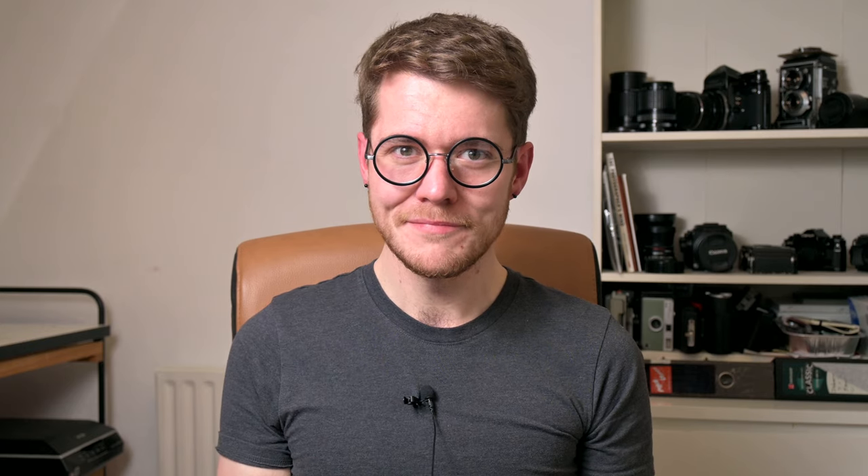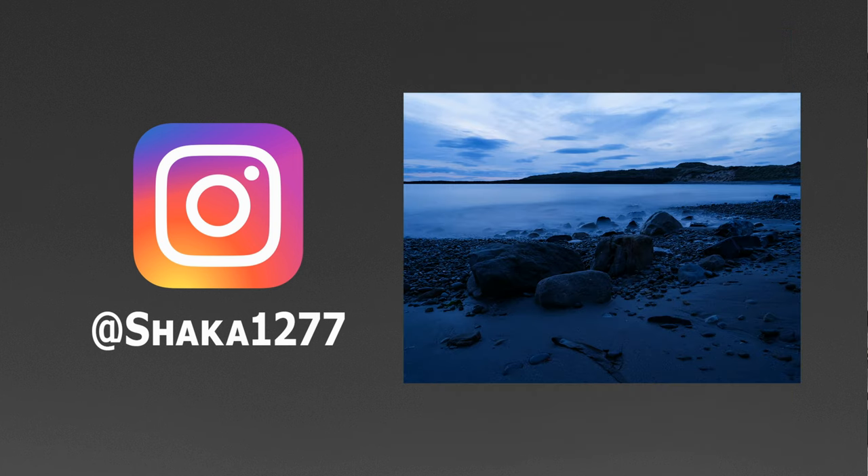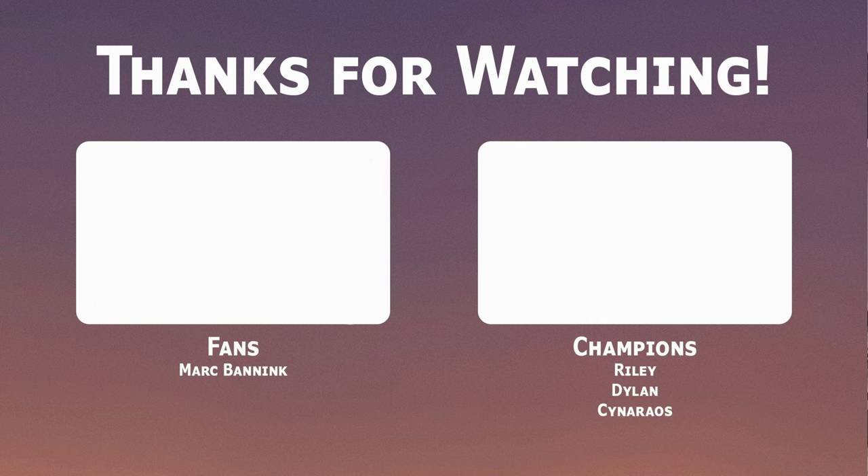Nothing in this video is particularly groundbreaking — just a couple of things I've observed or realized after the fact that I think might prove useful to somebody on YouTube looking up home C41 development who's a bit nervous about the whole thing. It'll be fine. You're probably not going to screw it up. Don't worry about it too much. That's all I have for this video — stay safe and bye bye for now. If you don't already, follow me on Instagram at chaka1277 for new pictures every day, and if you enjoyed the video please consider subscribing or checking out my Patreon where tiers start at just 1 euro per month.